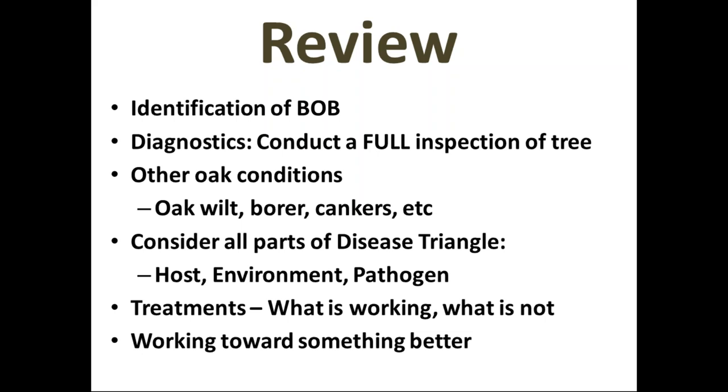Q: What's the time frame between Alamo injection and Cambistat? The injection we're starting at bud break this year — earlier than before, when we waited for some leaf tissue to develop. Cambistat you can apply anytime the ground will accept it, which in our area is basically April through November. So the timing on Cambistat is not tightly controlled.